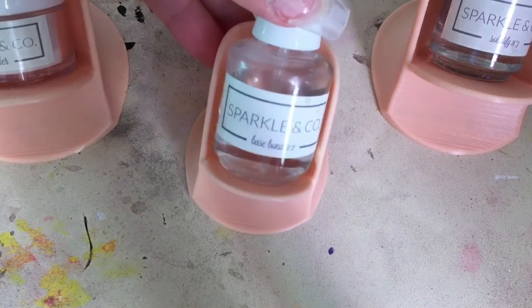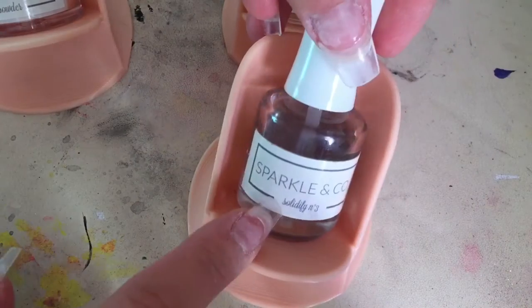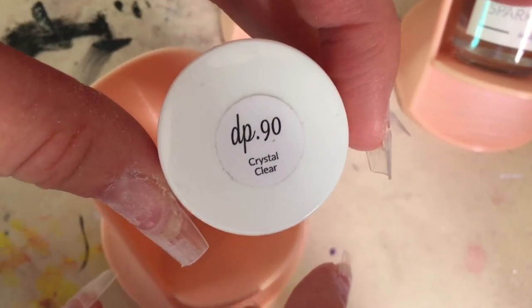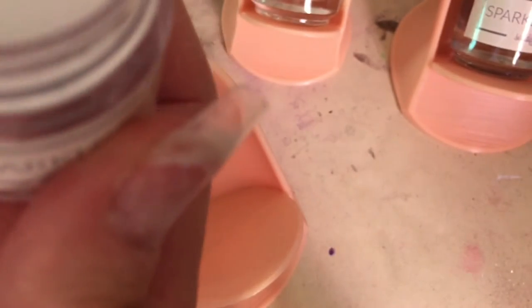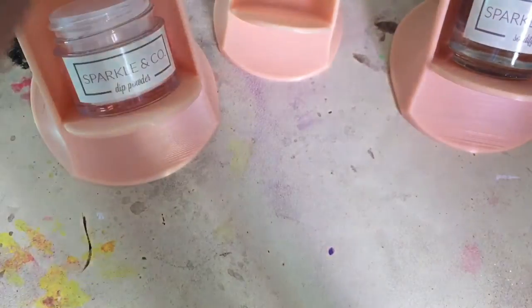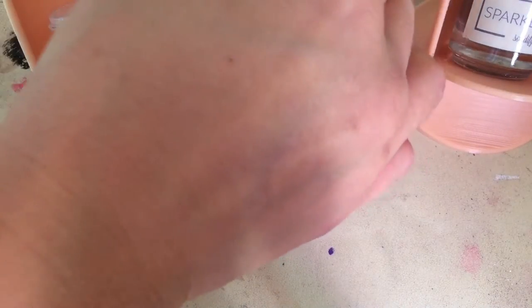I could definitely use that — really, really cool. I'm liking all this stuff. Now I'm going to pause and show you me using one of these with my dip while I do my nails. They're all pulled off because it's time for a new set. I'm all set up: I have the base bond in the smallest one, the solidify in the medium one, and this is the clear dip — DP90 Crystal Clear from Sparkle and Company — in the other medium. Let me open them all and get started.